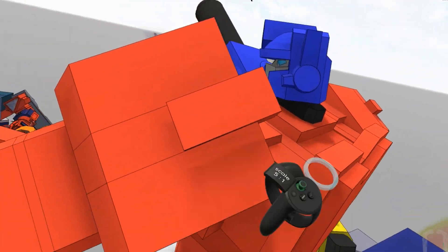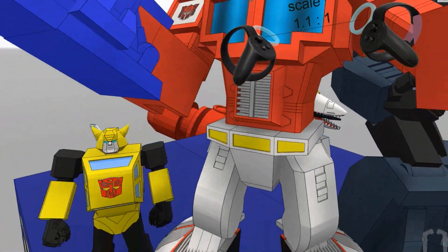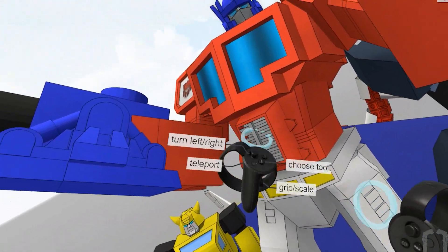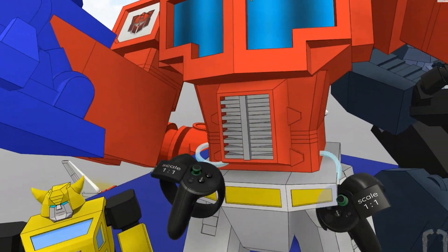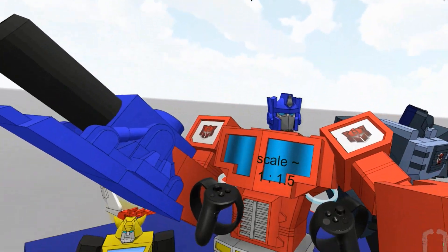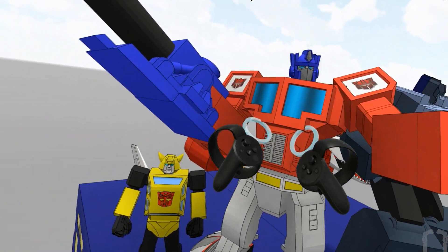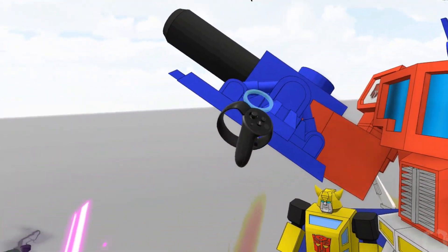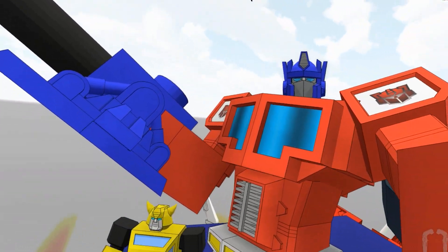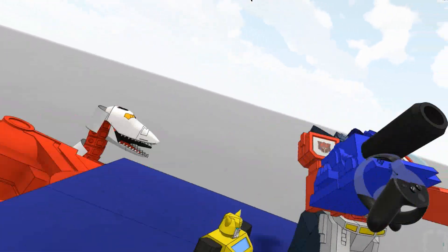Over here I just retooled this model — this was a long time coming. I made his bread basket bigger, pushed out this geometry, made it look more like the G2 comic from Japan, gave him more of a muscly look. I couldn't figure out what to do with the gun so I just made it a Transtector — or Target Master — I think it looks better that way.